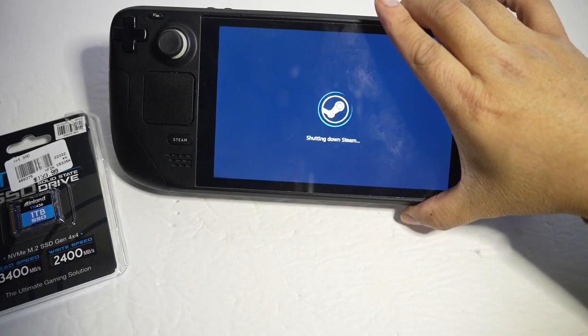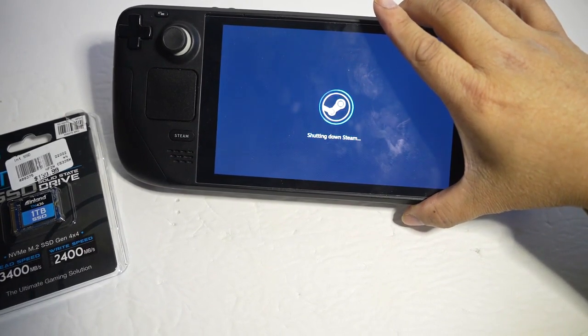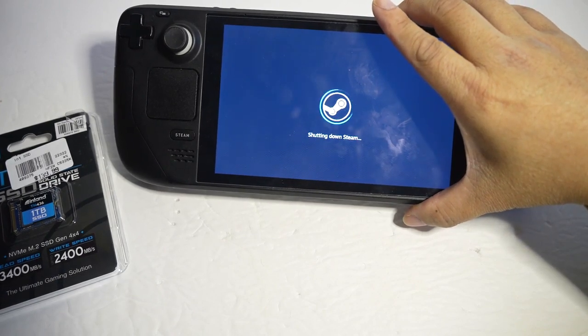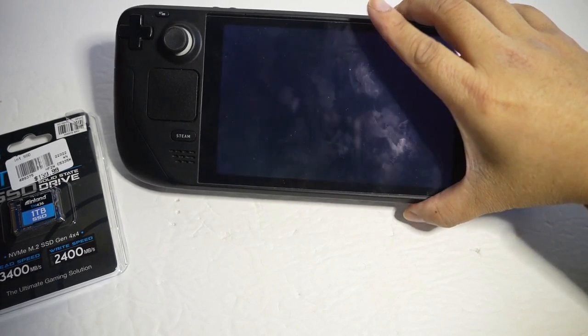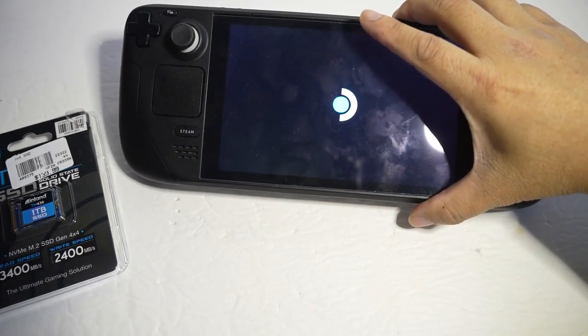You want to make sure it's completely off before you open this up — you don't want any power running through it at all. It's going to take a few seconds. It is shut off now.